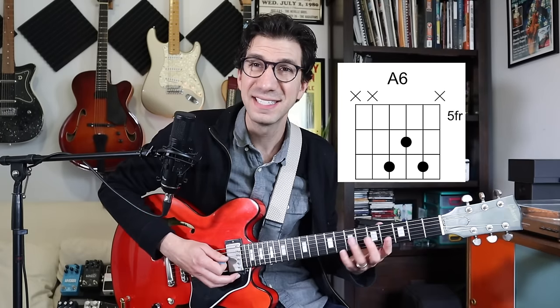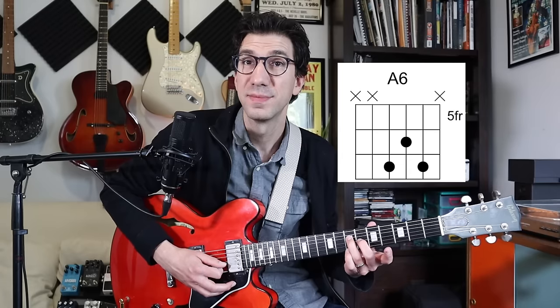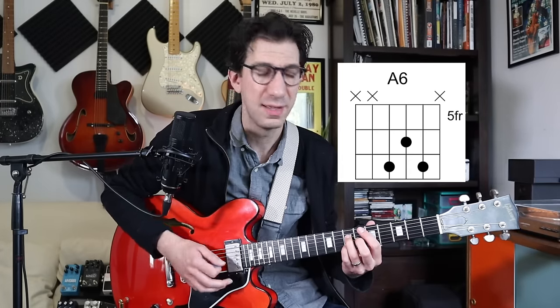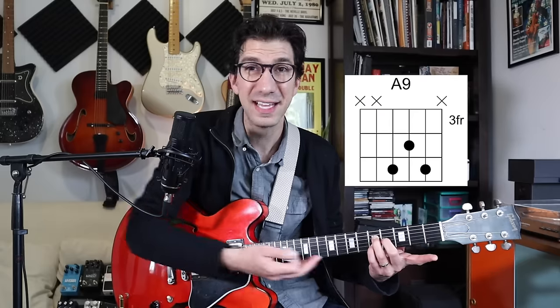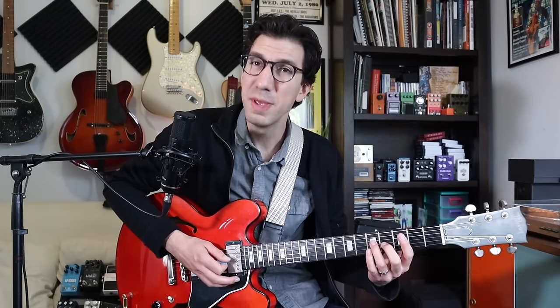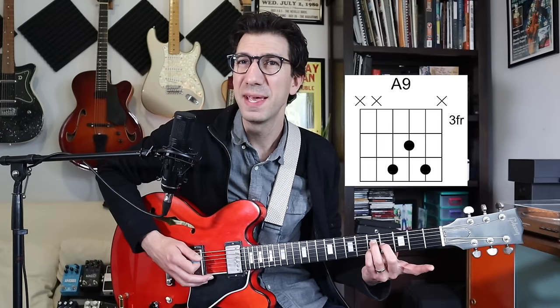Our first chord shape is going to be an A6. Here's the root, C sharp the third, and F sharp the sixth — or the 13th if we're playing a seven in the chord. And you're going to take this shape and move it down a whole step or two frets on the and of two. When we move the shape down, it becomes an A9 and you can put the root in for context if you want.